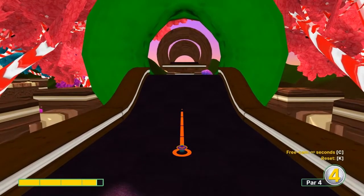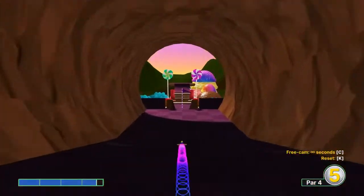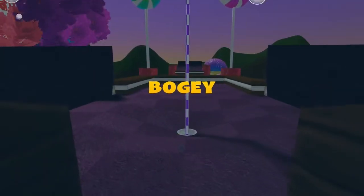Number eleven: 3.6 speed, straight down the center line — in for a hole-in-one.